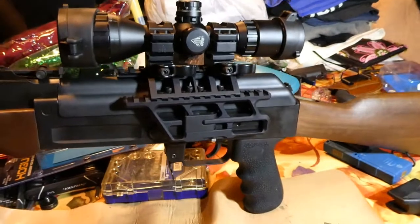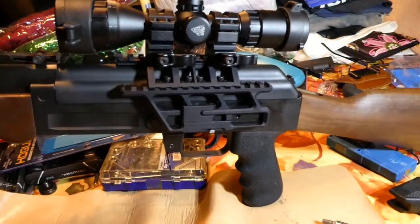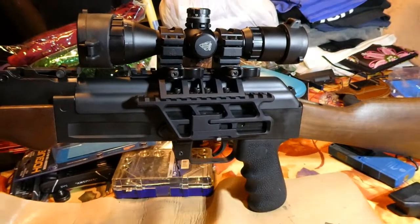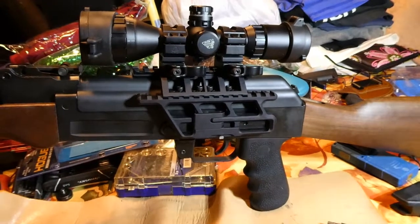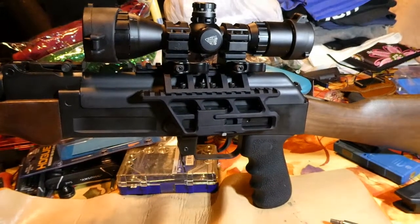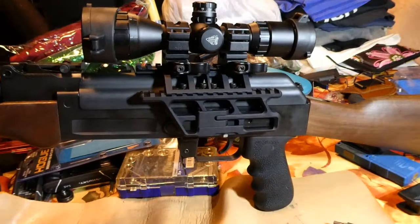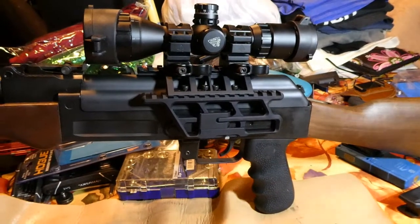Just getting a little image of what it looks like once this is all put back together with the Hogue grip. Just to give you a general idea of what this thing currently looks like — it's probably about as modified as this rifle is going to get because my wife wants to keep it fairly stock, but that grip was uncomfortable and she needed a scope, so that's what we currently have. I hope this video helped somebody. As usual, I'm filming stuff because I'm doing stuff. Have a great day.